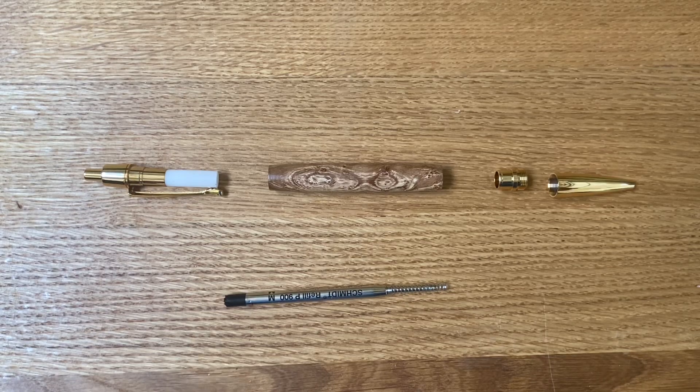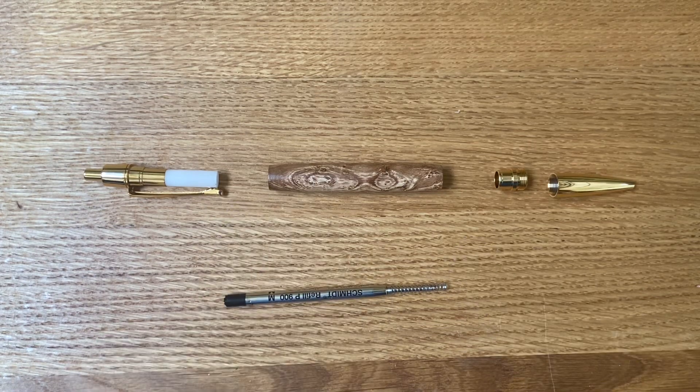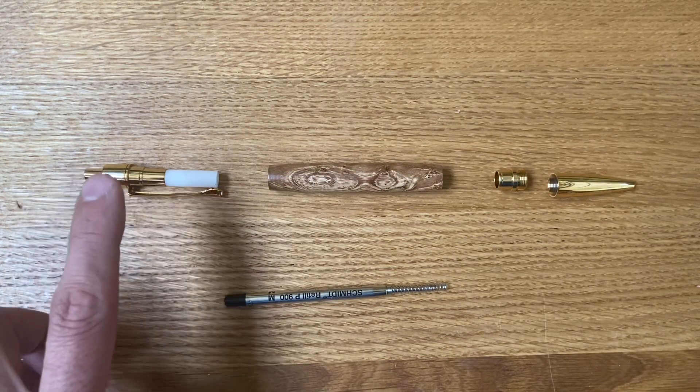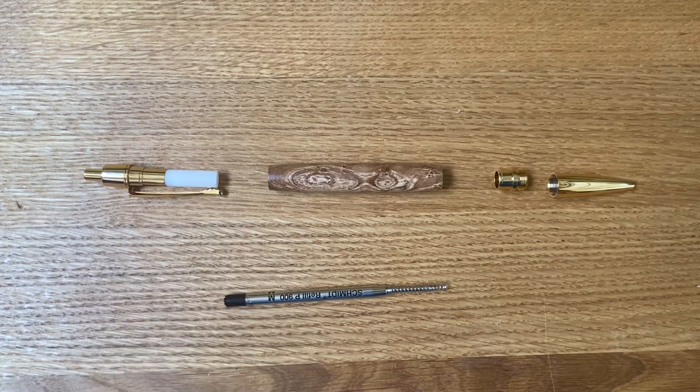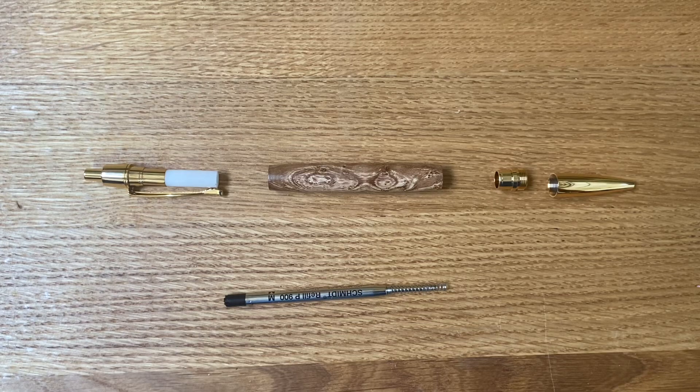I've laid out the pen kit in the way that it's going to be assembled. It's a single barrel kit — the two ends of the blanks are exactly the same diameter, so you can't really go wrong. We're going to press the clip end in first, then follow on with the nib coupler, and then I'll show you the finished pen.